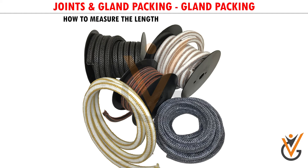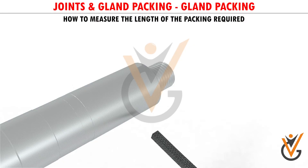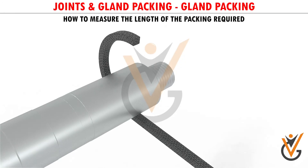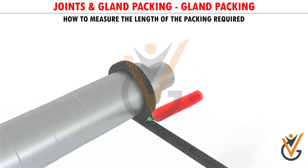How to Measure the Length of Packing Required: For measuring the gland packing size, the following methods can be used. Take the reference of the old removed packing and cut accordingly. Put the new gland packing on the shaft circumferentially, or on a template, and then mark and cut the required length.